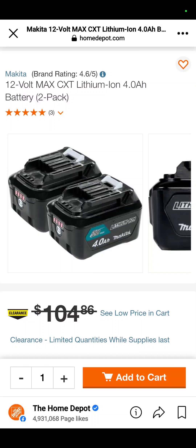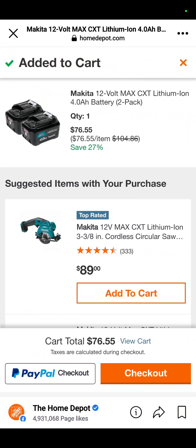Makita fans: the Makita 12-volt two-pack of 4 amp hour batteries is on sale at Home Depot for $76.55.